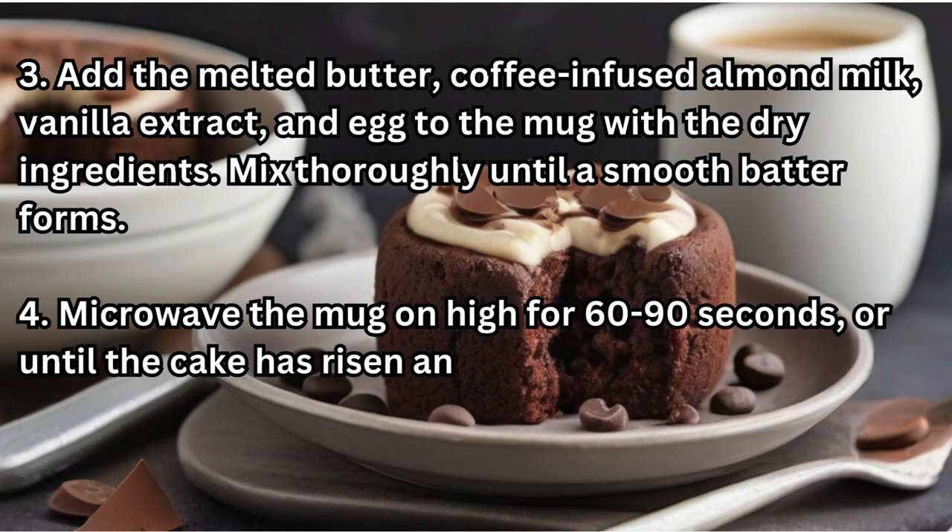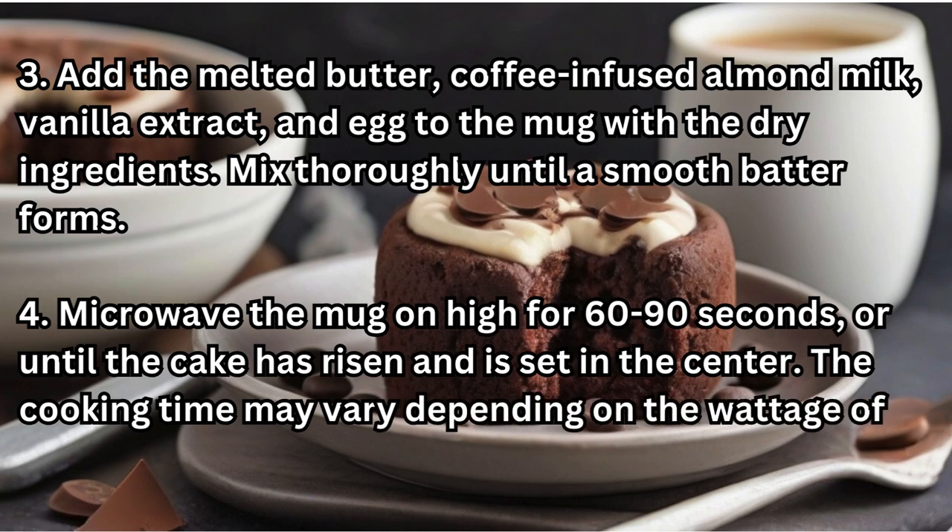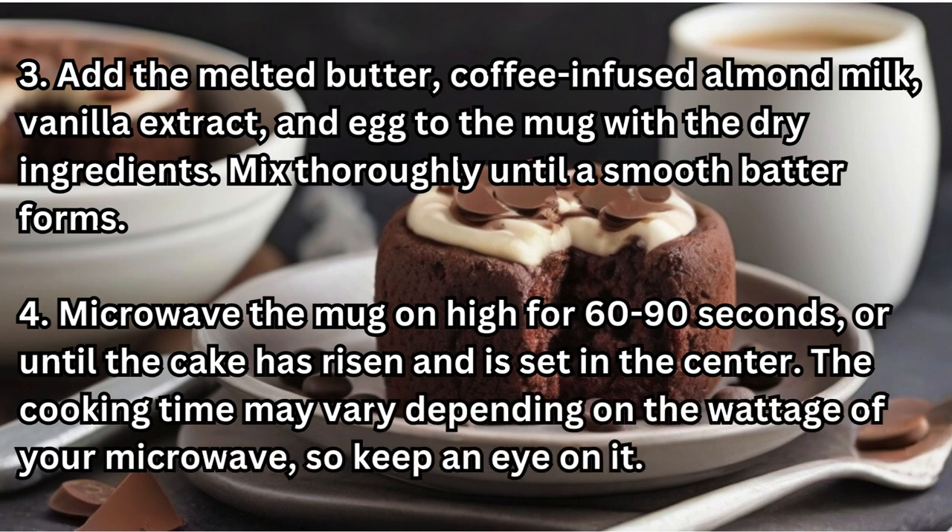Step four: microwave the mug on high for 60 to 90 seconds, or until the cake has risen and is set in the center. The cooking time may vary depending on the wattage of your microwave, so keep an eye on it.